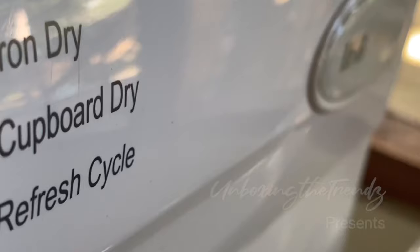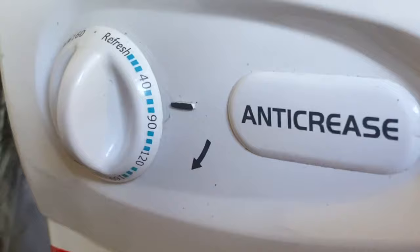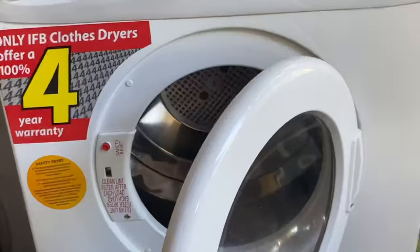Hi everyone, welcome to our channel Unboxing the Trends. Today I'm going to give a review of this IFP clothes dryer. I've been using it for the last two years and I'm very happy with the product. This is a very helpful machine, especially during rainy season, or if you live near coastal areas, or places where there is a lot of humidity — this works amazingly.